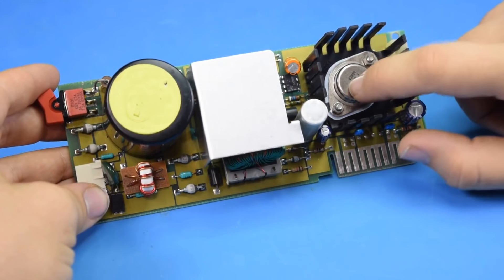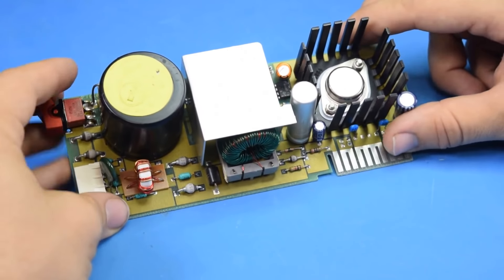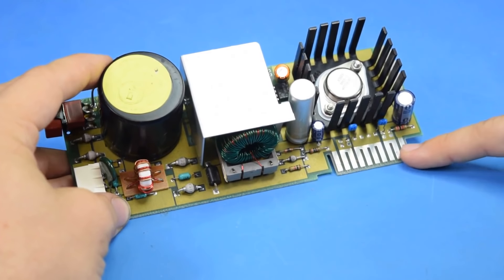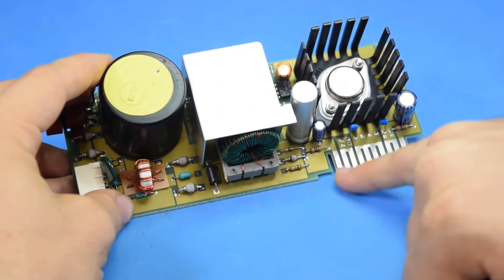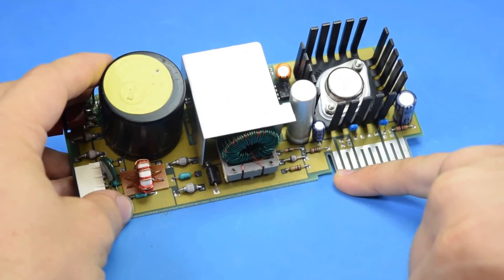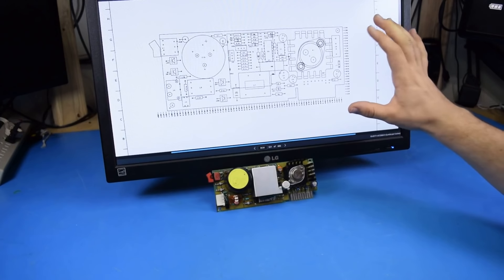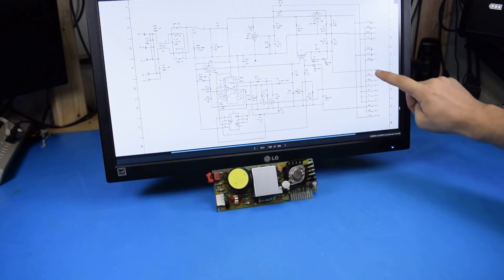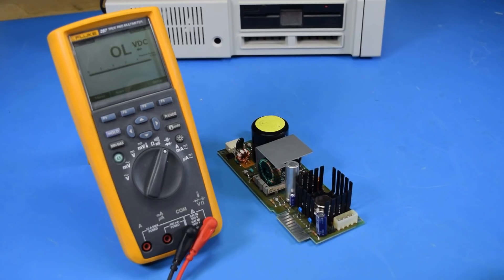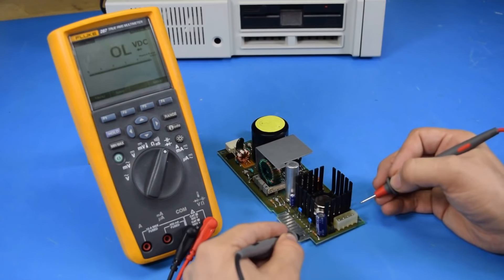Taking an even closer look, we can see that this big TO3 package is just a 7812, so we know that's a 12-volt regulator. I've traced out some of these connectors: these two are ground, the one in the middle is 5V, and I had a very difficult time figuring out the pin on the left. I had a feeling it was going to be negative 12 volts, so I tracked down the original schematics for the power board, and we can confirm it is indeed negative 12.